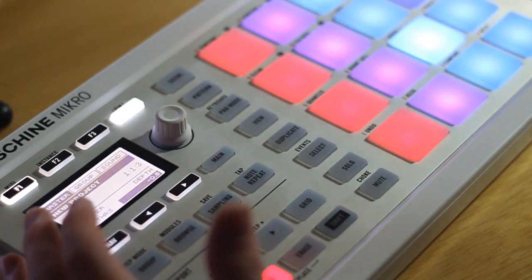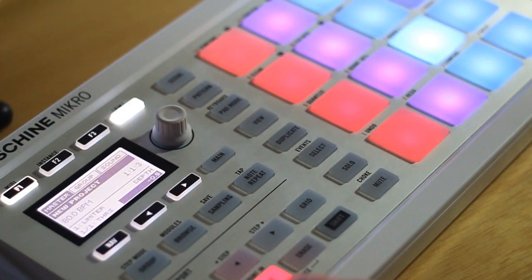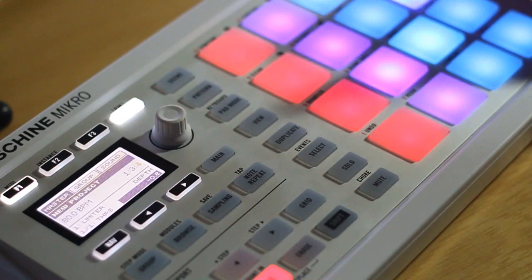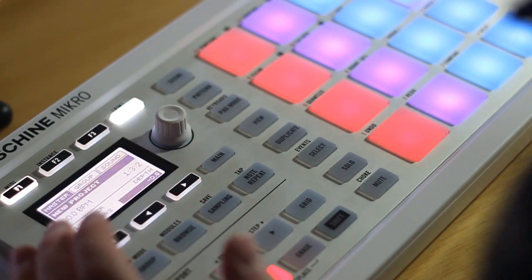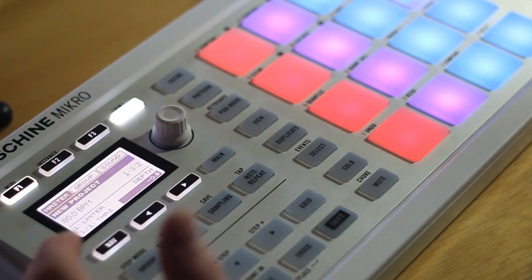Once everything is sounding good, if you want to add anything on top just keep the record button on and play it. You can hear how it's easy to layer sounds. Once you're playing around with that and you have a good beat going, the next thing you want to do is add some sort of synth line, EP, or anything like that.